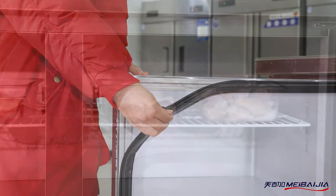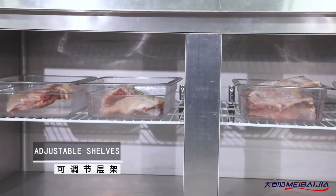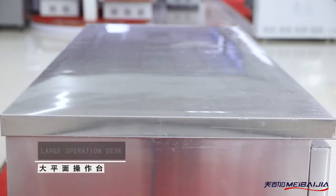Large ventilation area helps heat dispersion. At the bottom, we have an adjustable foundation foot to stabilize the counter.